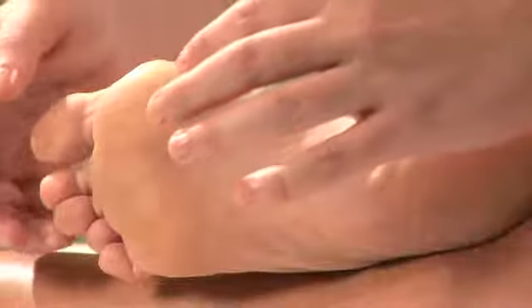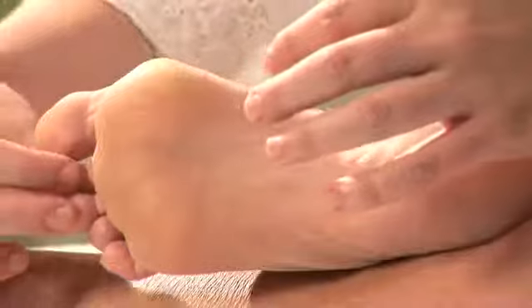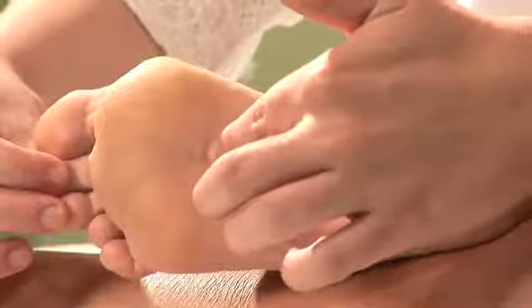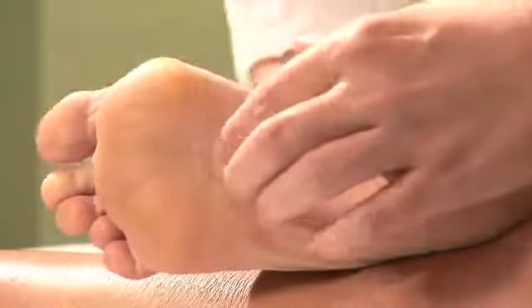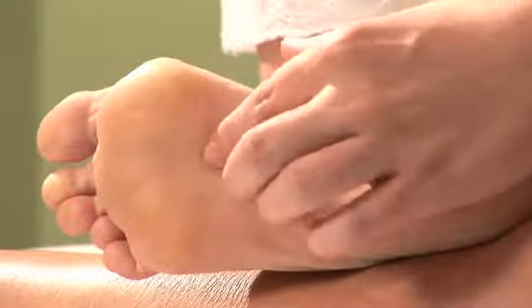Now this point is located between the second and third metatarsals of the foot, just under the high point of the ball of the foot. Now on some of you, you've actually got a little indentation letting you know exactly where the point is.